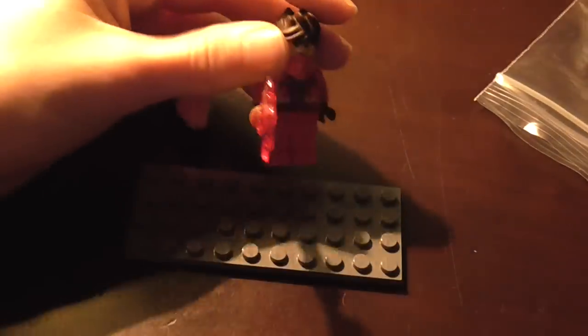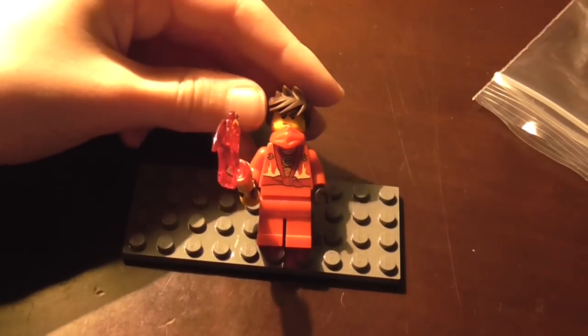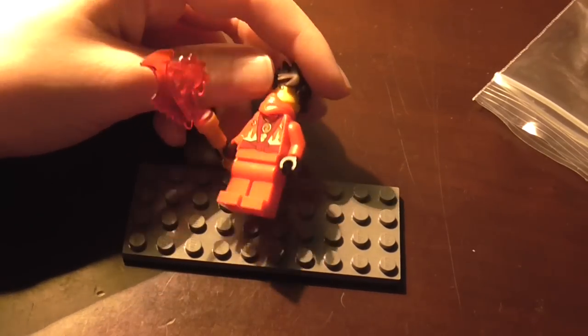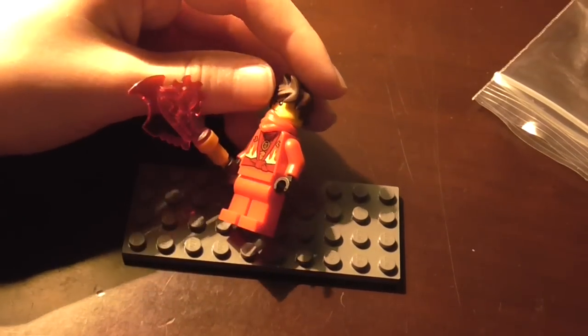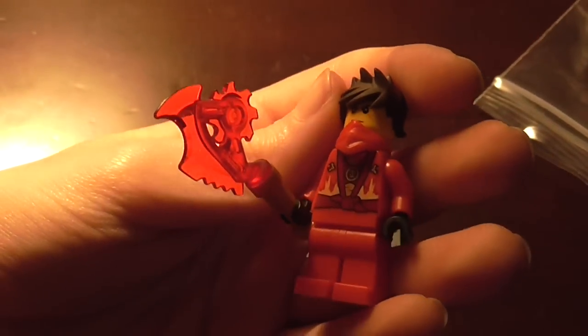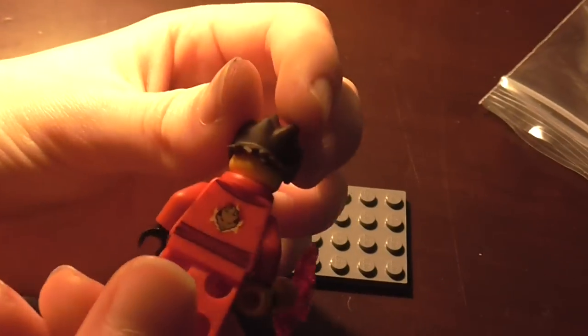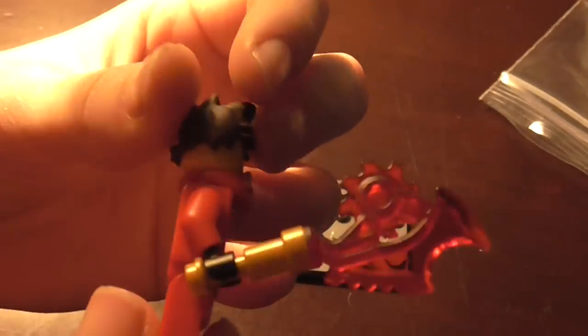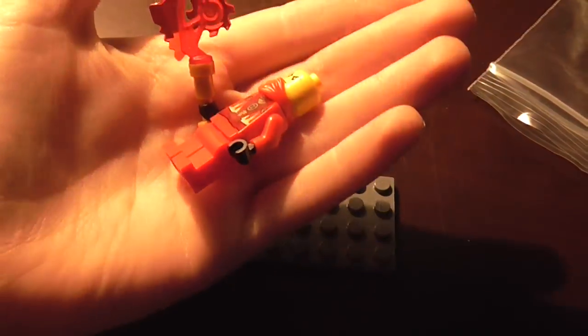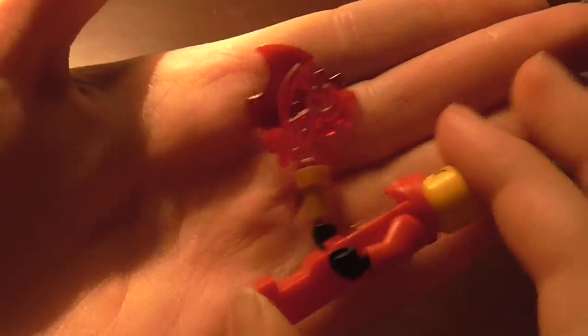There we have it — that is your 2014 Kai minifigure that we will be getting in the Kai Fighter set next year, or maybe near the end of December if they come out. That set also comes with General Kryptor, but this is the Kai figure for 2014. Overall a really cool figure, and I definitely recommend, if you can, order this off eBay — because it is a really cool figure to have, and just a really cool little Techno Blade, especially if you want Kai's hairpiece a little earlier than having to wait till December or January in some countries.